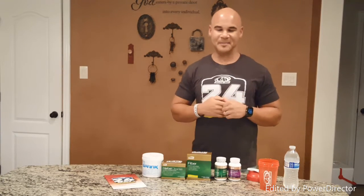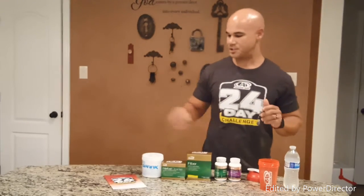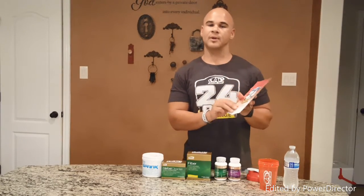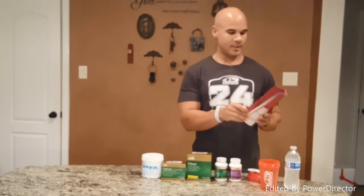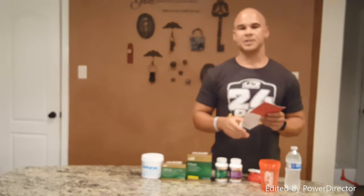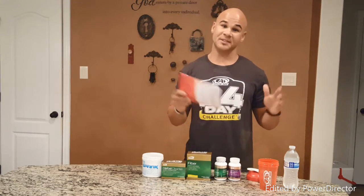I hope you're super excited to get started with the 24-day challenge and this whole 90-day transformation challenge. I'm here to tell you how to get through the first 10 days, which is what we call the cleanse phase. Hopefully in your bundle you got a 24-day challenge guide to walk you through every step of the way, and you can also download the 24-day challenge app on your mobile phone.